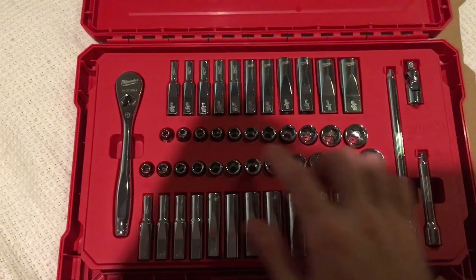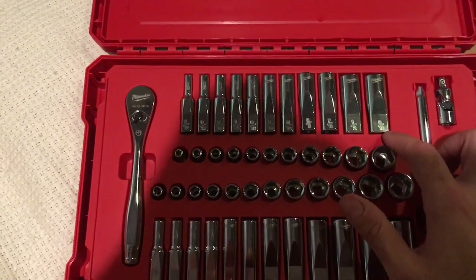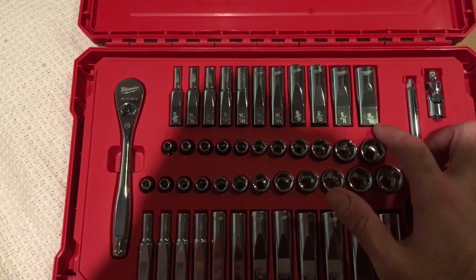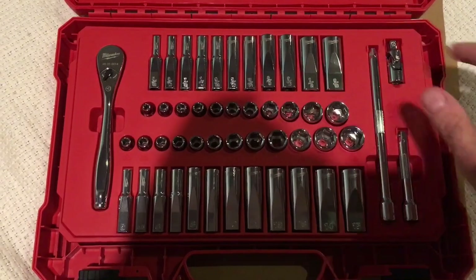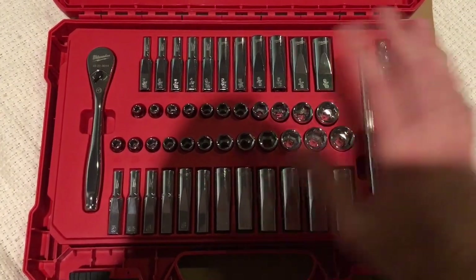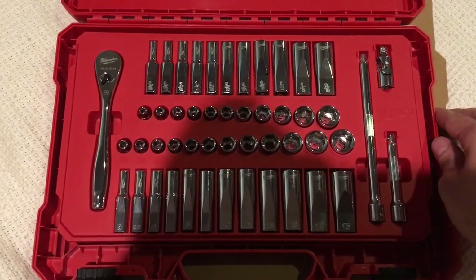In terms of sizing, it goes from 5/32nds up to 9/16ths, and I don't believe there are any skips. Towards the end of the video I'll put up a picture so you can actually see everything that comes in the kit. I'll also include a link in the description to Home Depot's website where you can buy this.